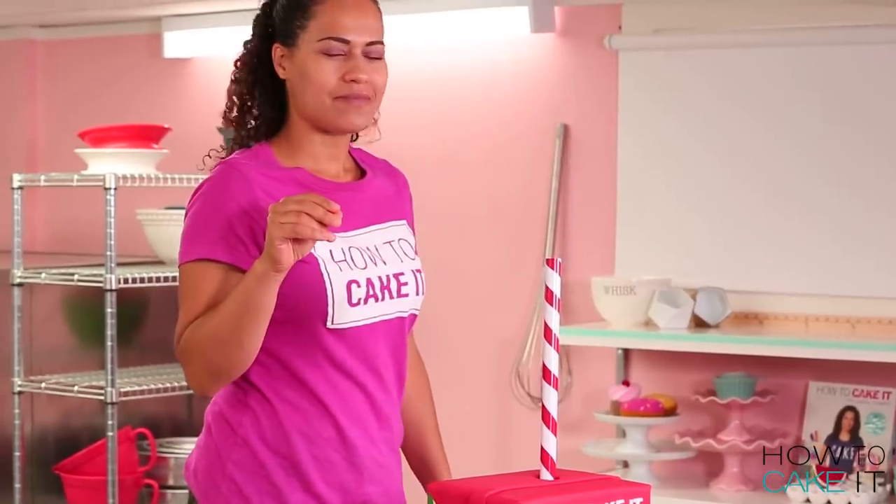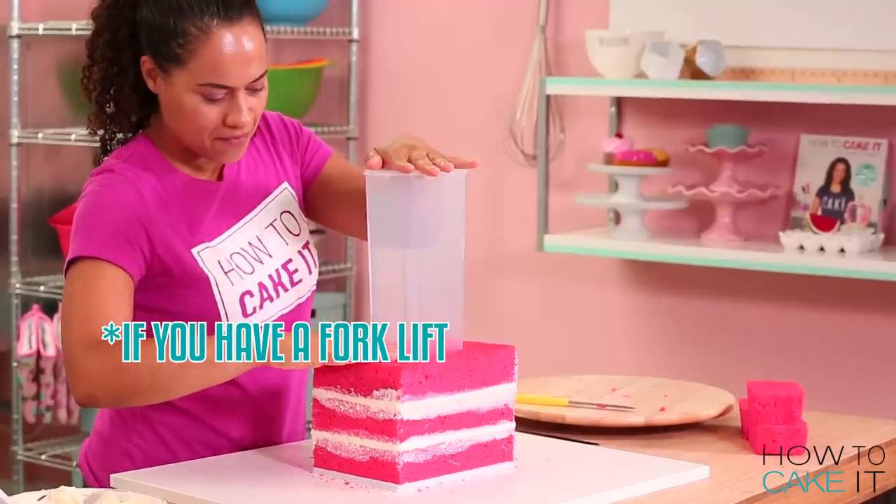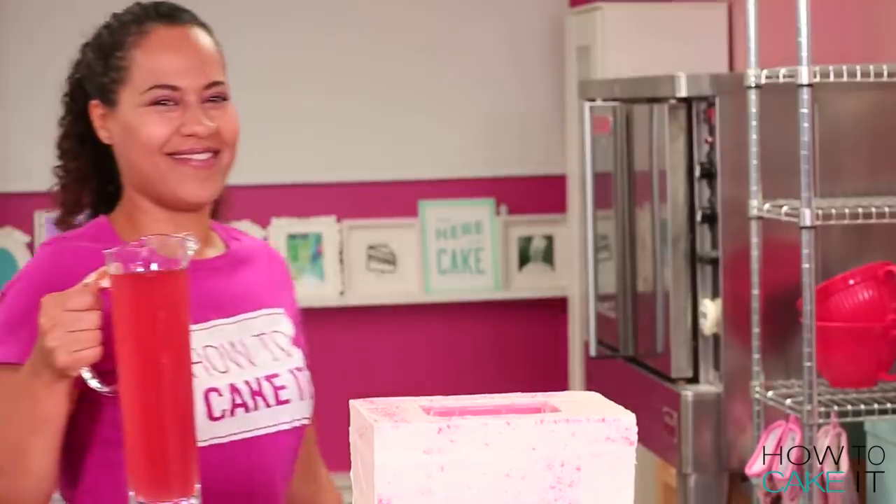Welcome back to How To Cake It. I'm Yolanda, and this week I have caked a juice box — a giant juice box that you can take back to school. And this giant juice box has a juicy center.